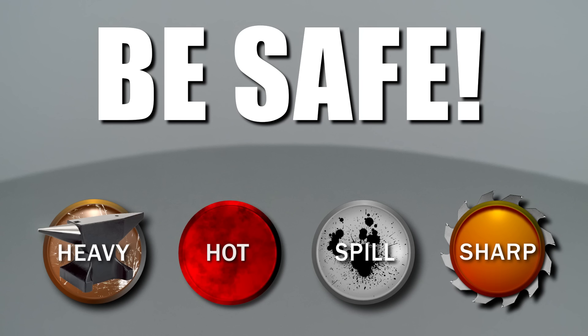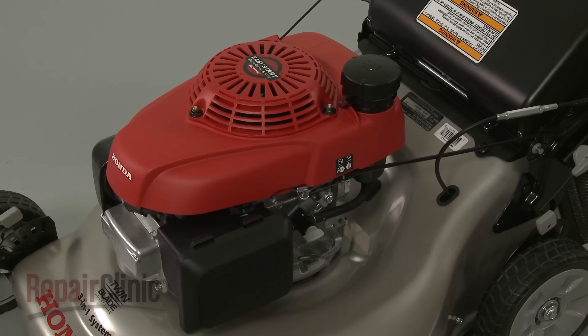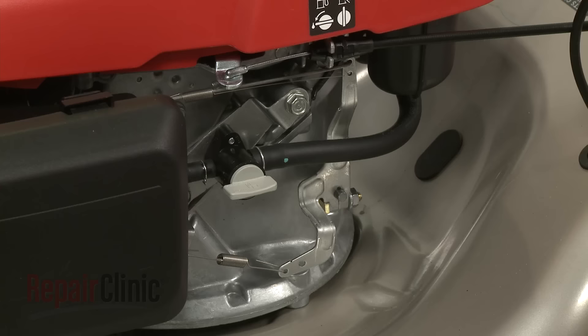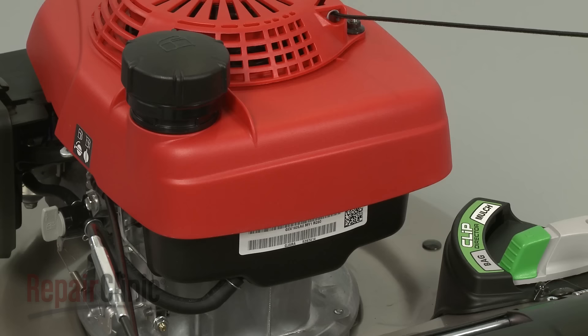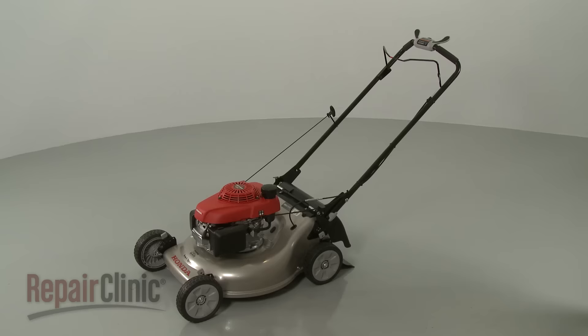Repair Clinic encourages you to perform this procedure safely. In this video, we will show one or more icons to alert you when to use caution. Before you replace the clutch cable on your lawnmower, first make sure the engine has cooled. Next, remove the wire and boot from the spark plug to prevent the engine from accidentally starting, and close the fuel valve. We recommend performing this procedure with little or no fuel in the tank.